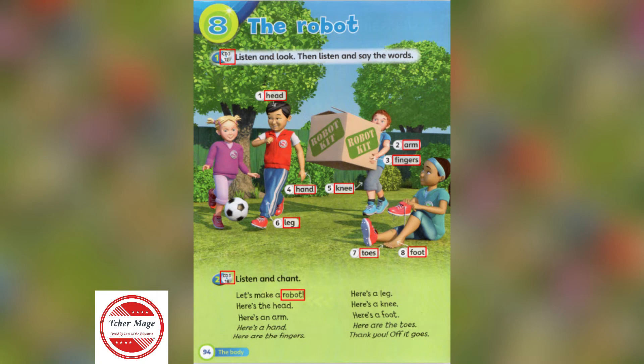Students' Book Page 94. 2. Listen and chant.